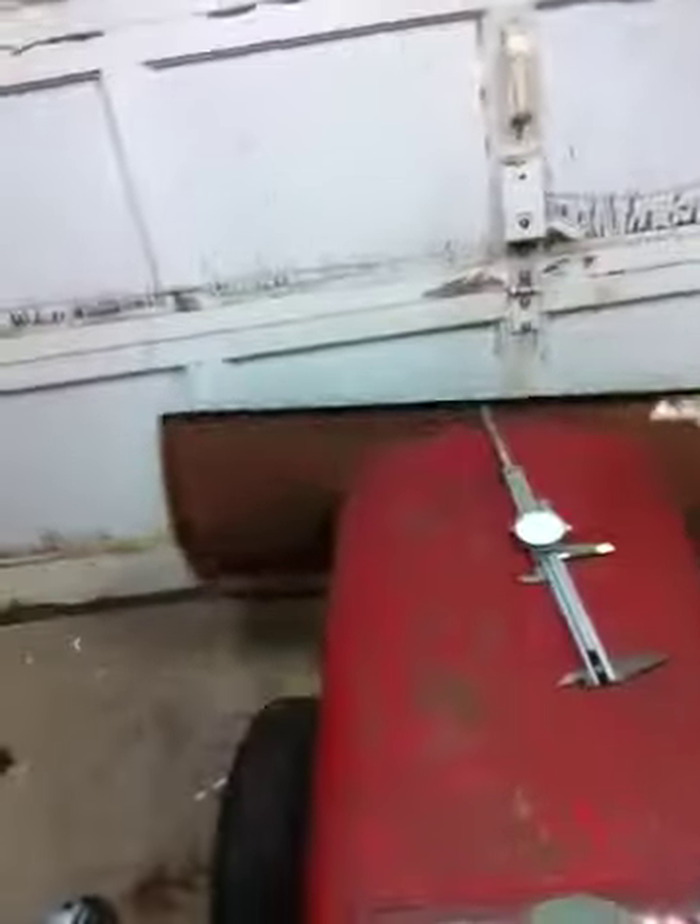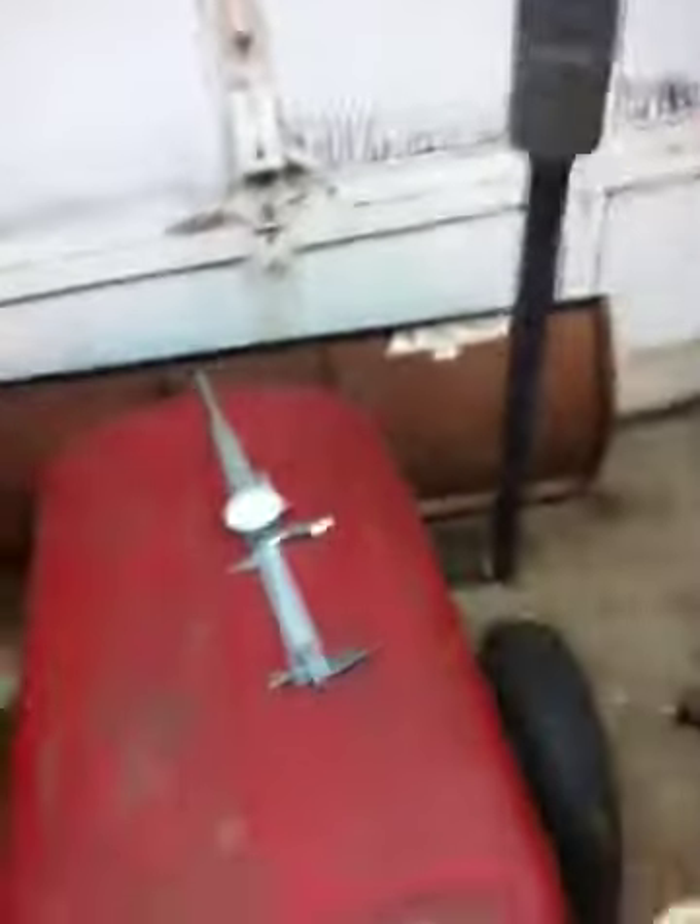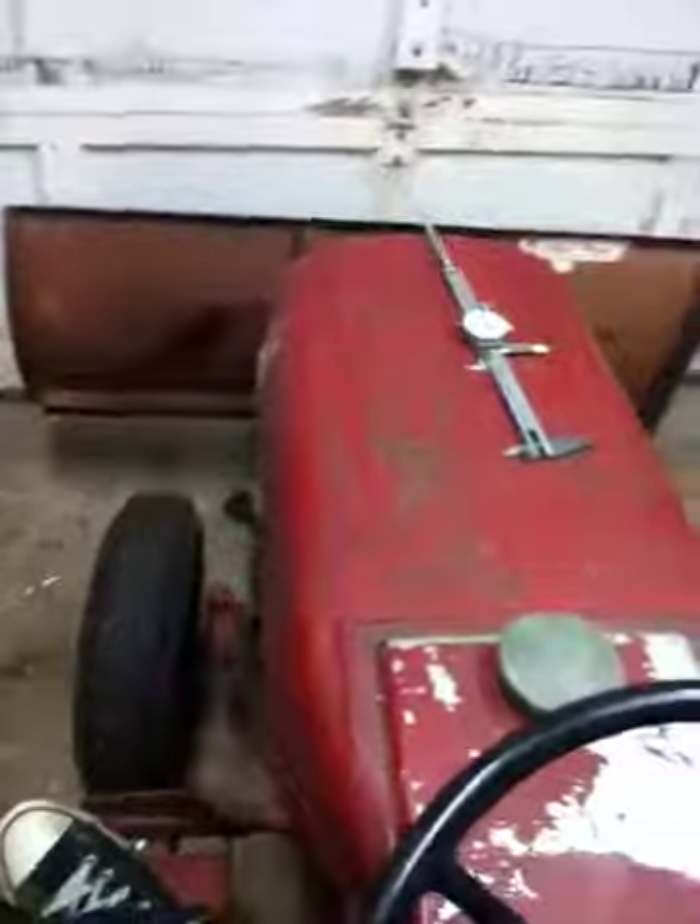The blade lifts up right there with this lever, and with this lever I can adjust the front end and it will lock into place in front, middle and sides. There's my Wheel Horse plow.